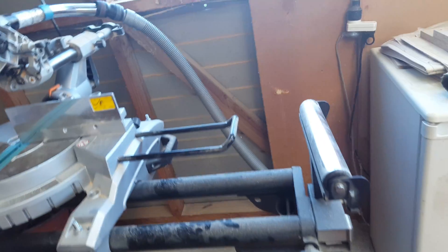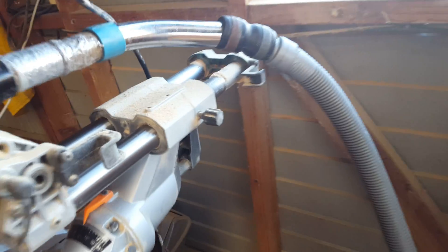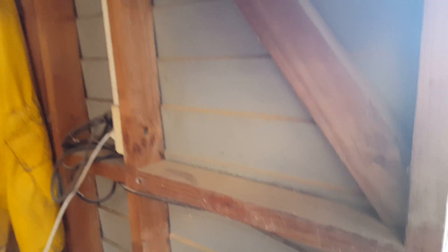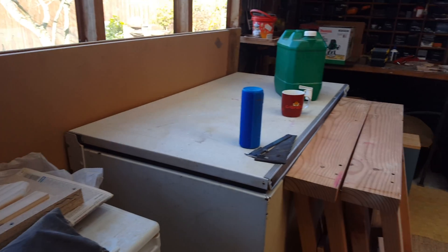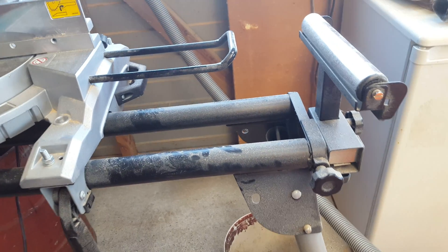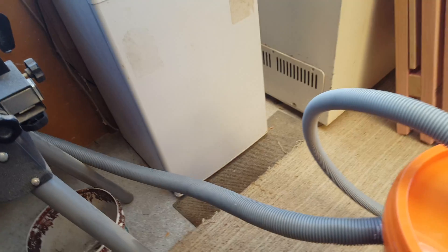As anybody who owns power tools knows, one of the byproducts is dust — dust for miles. When you're using them it just gets over everything and everywhere. I've got a reasonably sized garage, but when you're using these things the dust just lands on everything throughout the whole garage and it's a mess.